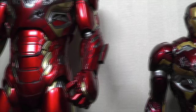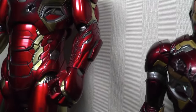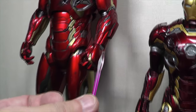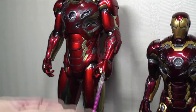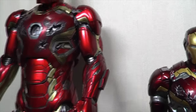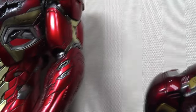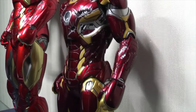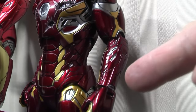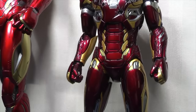The forearm weapon — if you remember, it comes out and can be used to attach the laser special effects, and that closes up. On the King Arts version, there is no that particular feature — this portion here doesn't come out, there's no extra special effects for that laser.